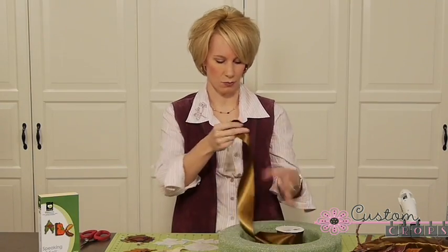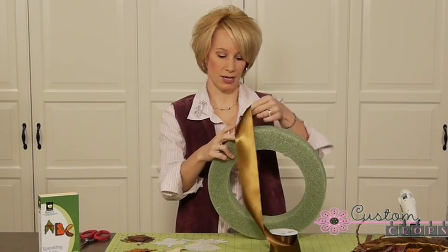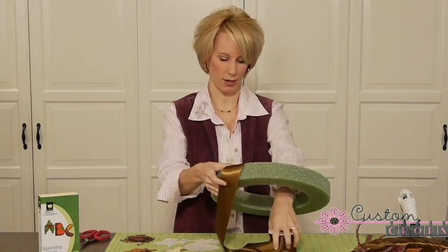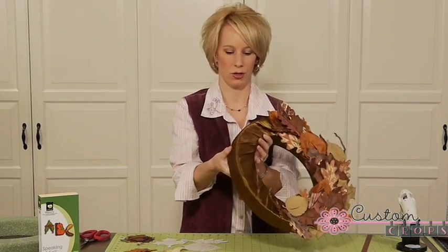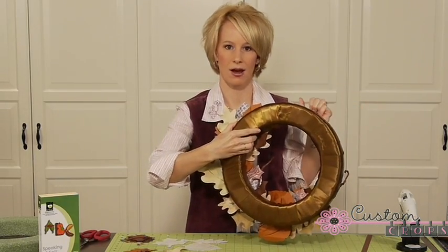The way we started is we just adhered the ribbon at some point on your wreath. You can hot glue it, pin it, or however you like to do it, and we just started wrapping. This is what it looks like when it's totally wrapped — you can see the back here, the entire thing is covered.